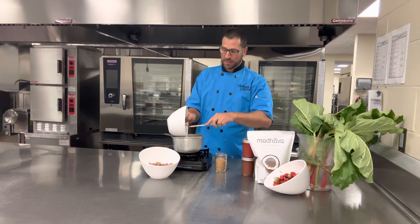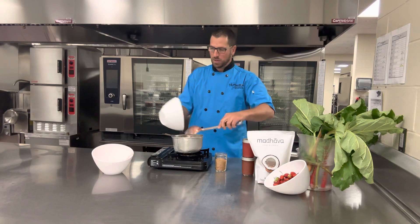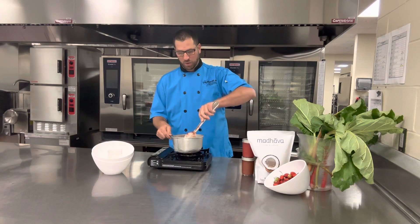Three simple ingredients. I've got two cups of fresh diced strawberries, two cups of fresh diced rhubarb, and a half a cup of natural sweetener. I'm using a coconut sugar. You can use agave, honey, whatever you like.